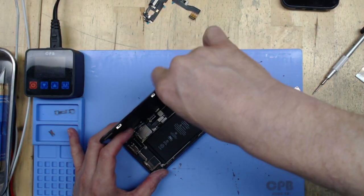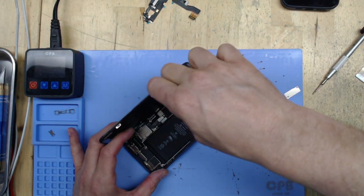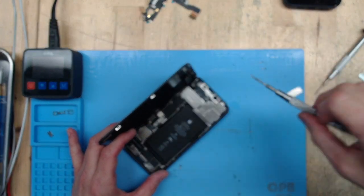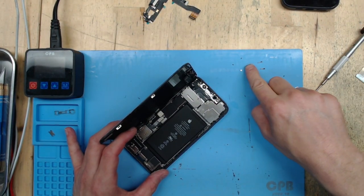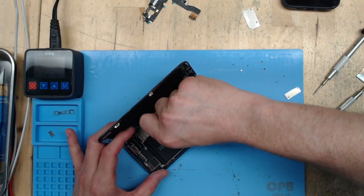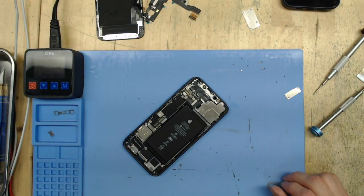The first thing we do is get the battery unclipped, then we're going to remove the ear speaker flex. On the ear speaker flex you've got the ambient light sensor, proximity sensor, flood illuminator, and top microphone. Okay, we've got that out of the way.